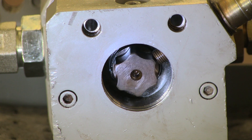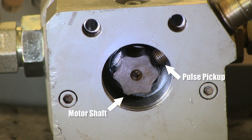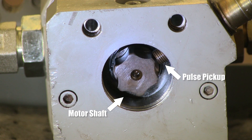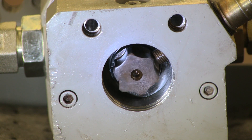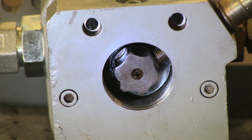With this cutaway motor, you can see the lobes on the motor shaft and the tip of the pulse pickup. The pulse pickup detects these lobes, then sends a pulse back to the computer. The computer uses these pulses to calculate speed and distance.